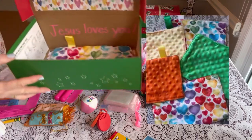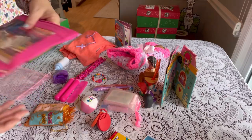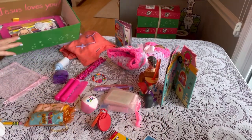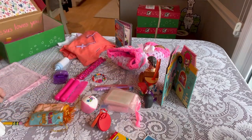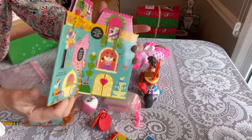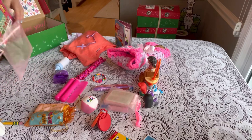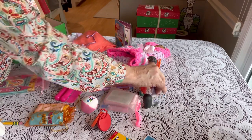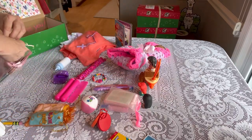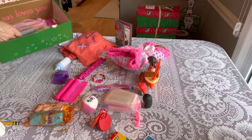Now I'm packing the pencil pouch — that's all ready to go and I just slid that in the box. Now I'm putting together the little pop-up book — those are from the Dollar Tree; I think they're so cute. I packaged each book with some play figures to make it like a play set. These are two little unicorns that will go well with that book.